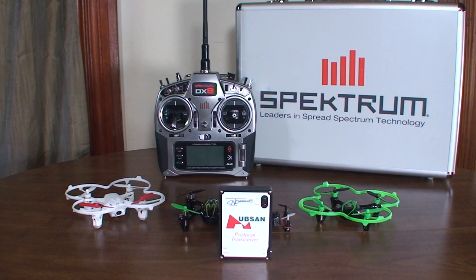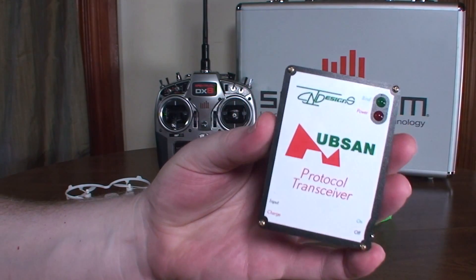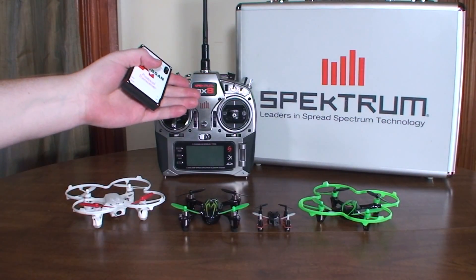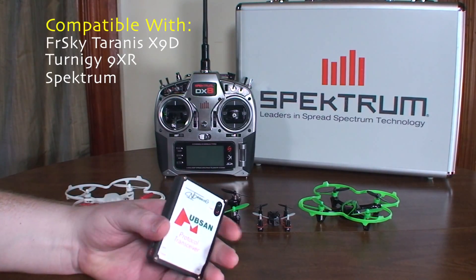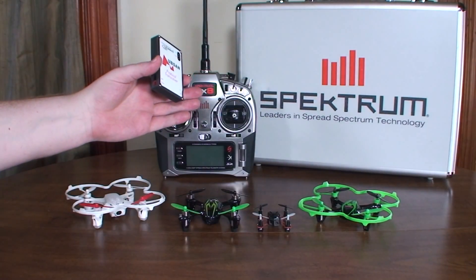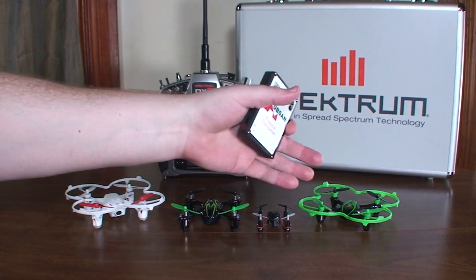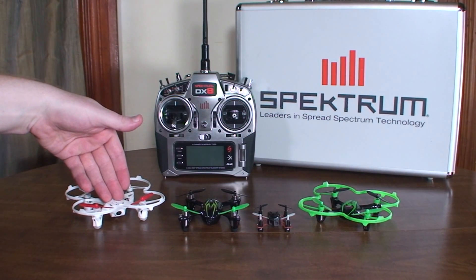Hey everybody, it's Flying Ryan here with a review of the Hubsan protocol transceiver. This is a user-made radio adapter for Spectrum radios, and I think a couple other radios like the 9XR can use it too. Basically, you attach this to your hobby-grade radio and you can control quads that use the Hubsan protocol.